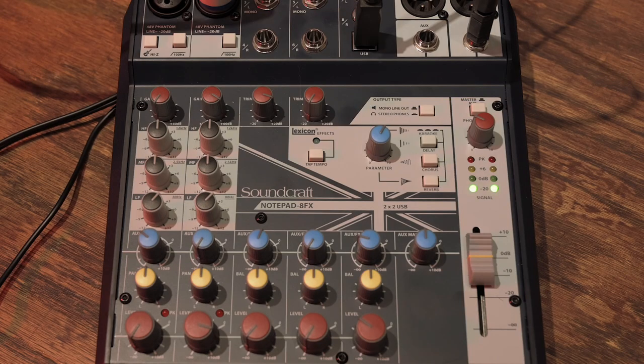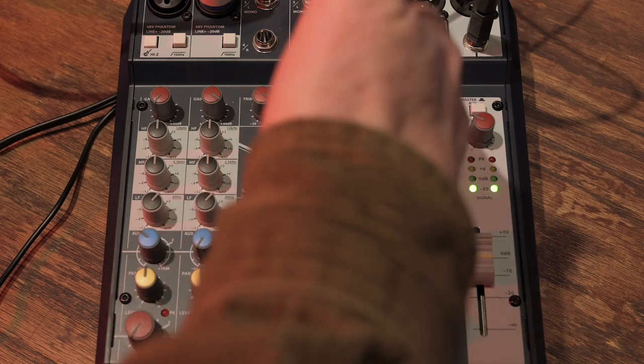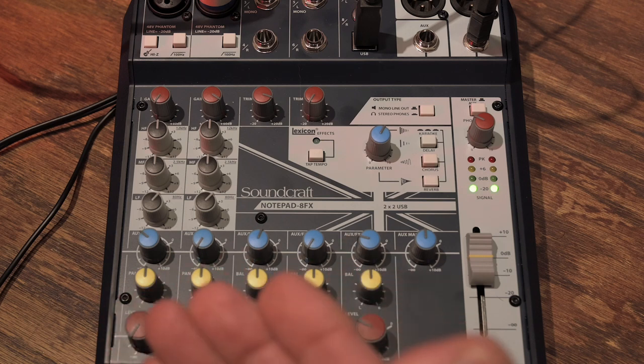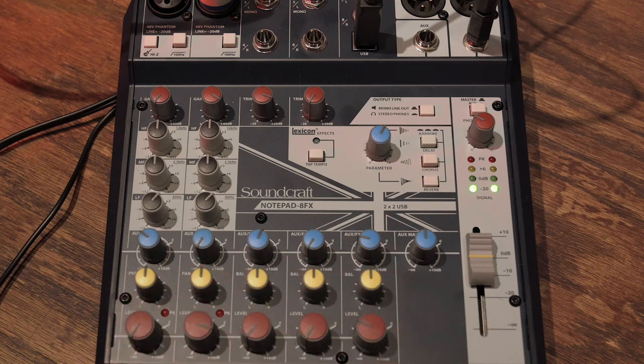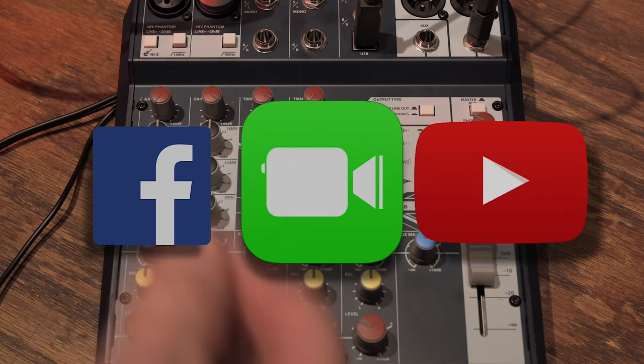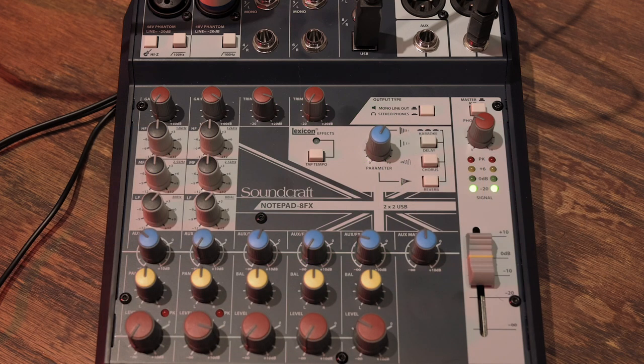Channels 7 and 8 are unique because this is where audio from the computer comes back. That's important because it allows you to record everything coming from your digital audio workstation, or any other computer audio — browsers, YouTube videos, and incoming phone calls — all things you'll want to record in a podcasting scenario.